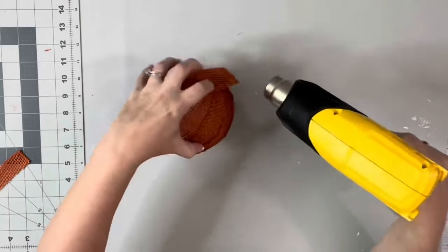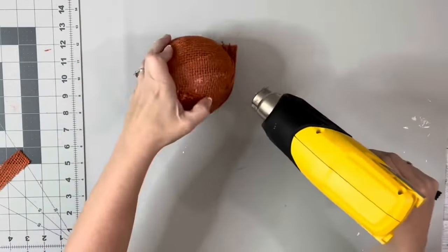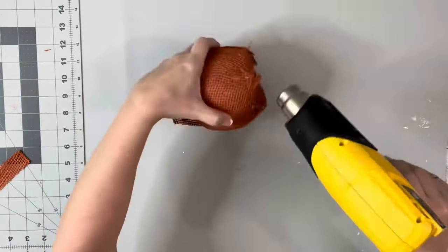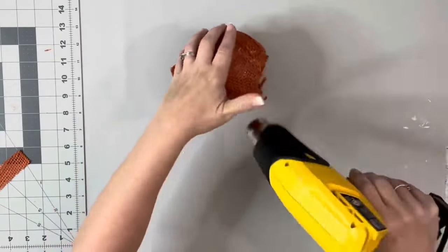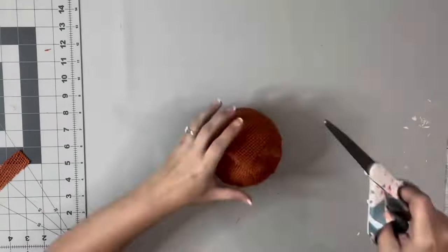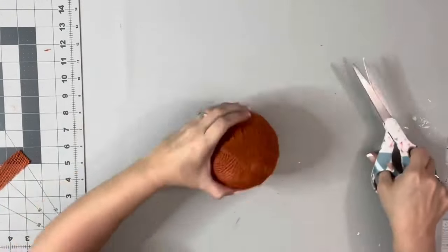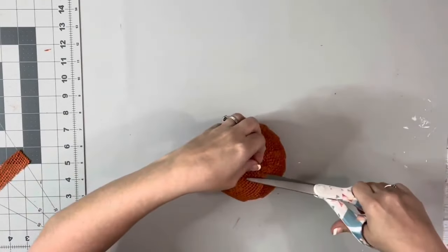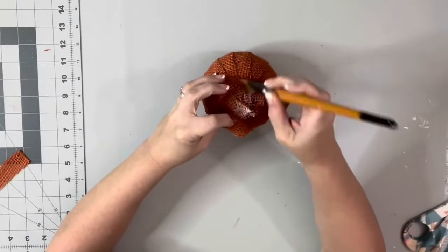After I had it all covered, I just went around with my heating tool and just pushed down with my fingers on the burlap, just to make sure that it was all pushed down and flat against the glass bowl. And then I just trimmed up some of the excess burlap on the top, and then that last piece I had put on there, I used as kind of just a cover for the rest of it.